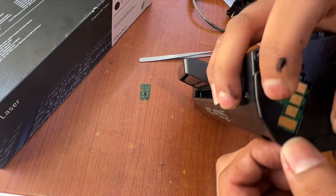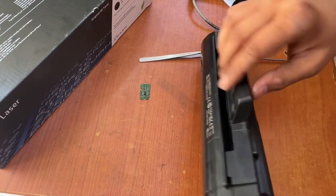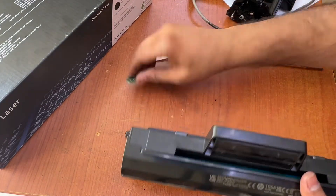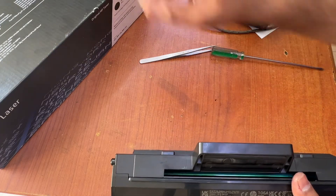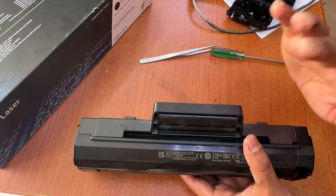First of all, we will insert this toner and check. Hopefully the message was resolved with this chip. Okay — toner not compatible. Now the message will appear with the new toner as not compatible, and then it will change to low toner.